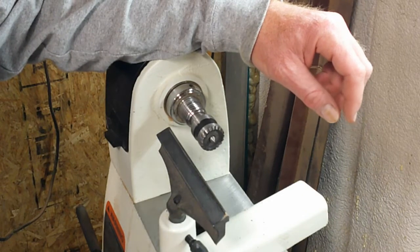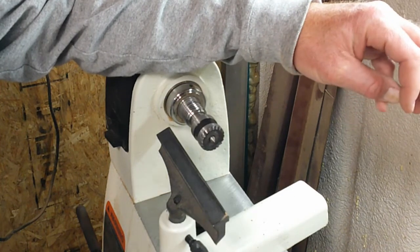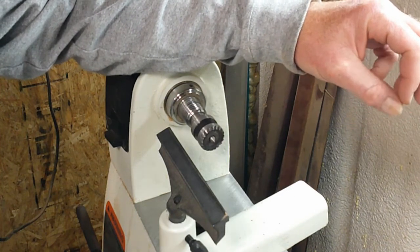Good evening, this is Bryce Ellis. I'm with the South Plains Woodturners. I'm an instructor for the beginner class at the Garden and Arts Center.